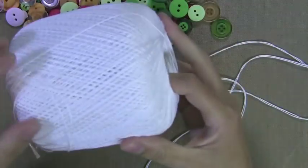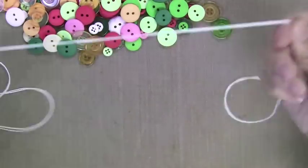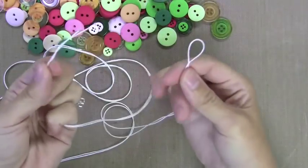Now for the necklace you need some sort of string. I'm just using inexpensive string here because I'm making this necklace for one of my kids. You can use ribbon, you can use silk string, you can use all different kinds of things. But I'm using this inexpensive string and I'm cutting a long piece.